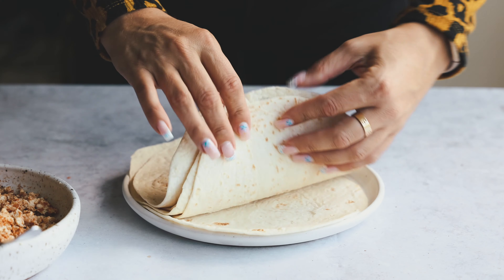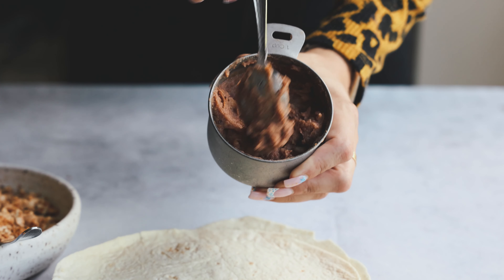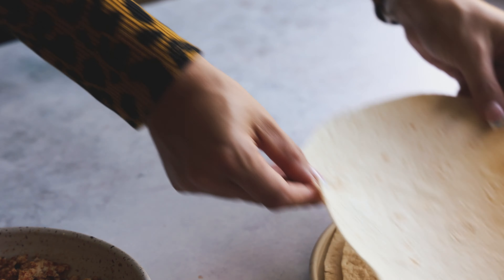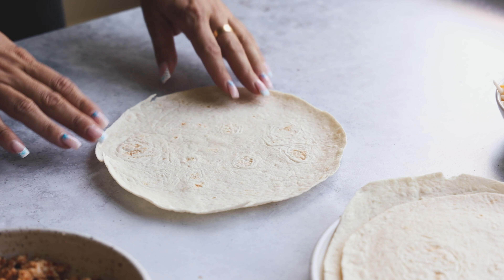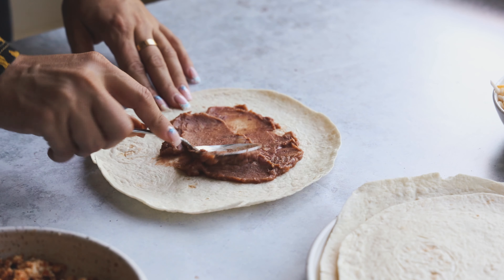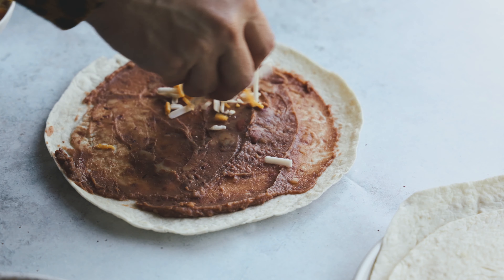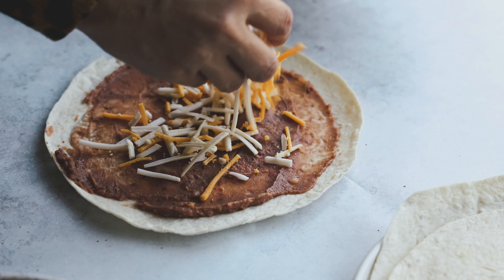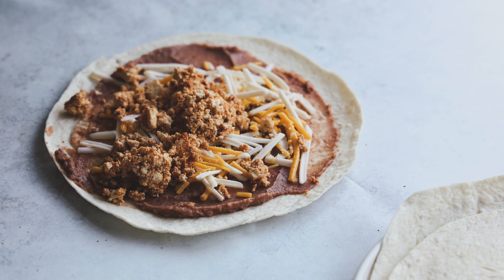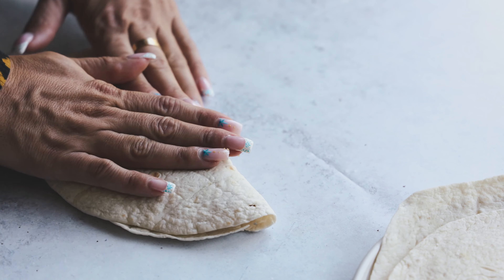I have five tortillas here. Use any tortillas you like — if you're gluten-free, use a corn tortilla or brown rice tortilla. I have some refried beans; these are from Trader Joe's. And I have some vegan cheddar and vegan mozzarella. We're going to take one tortilla, scoop some beans on there, and spread it across the bottom. Always check your refried beans — sometimes they're not vegan-friendly and can contain lard, but these Trader Joe's ones are great. Then add some vegan cheese, then our tofu, fold it over, and the quesadilla is done.